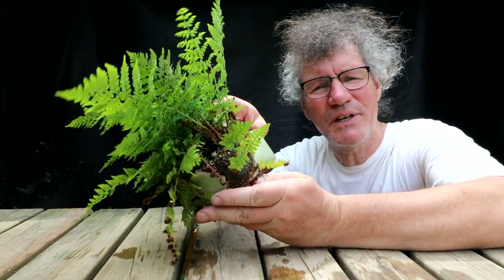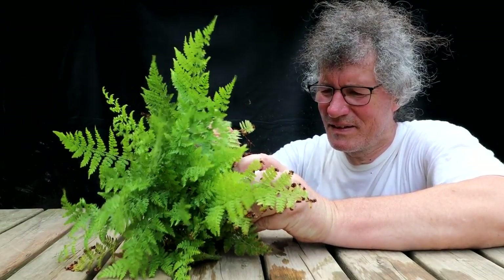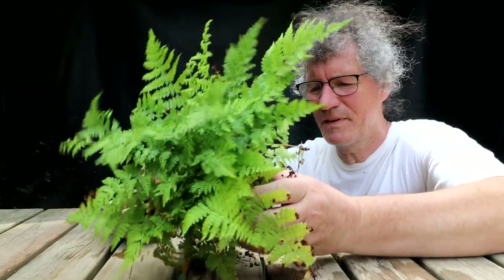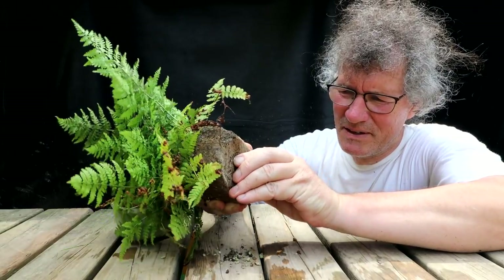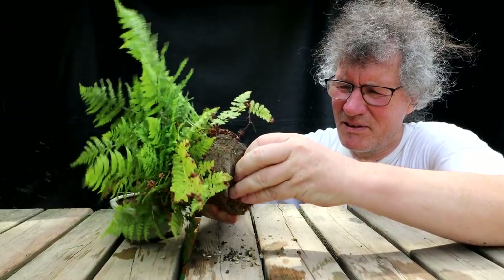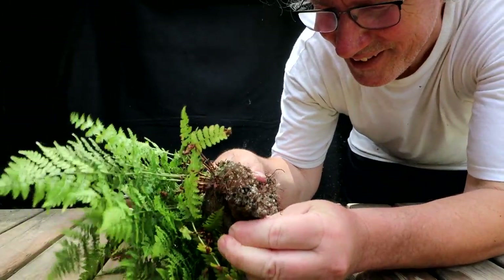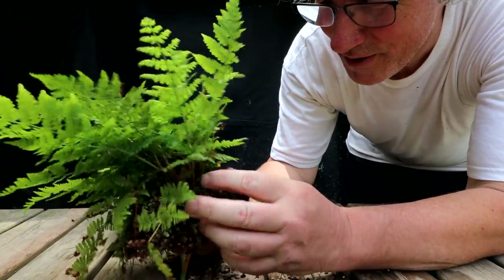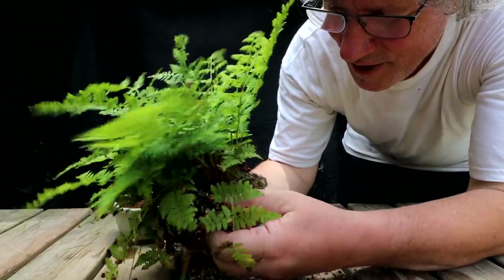Let's get it out of the pot, which shouldn't be too hard because it's already half out. There's a drainage screen in the bottom I'm hoping I can get out. There's quite a mat of roots down here — a really good mat of roots. That's not easy to get out at all. These kind of roots I don't need to rake out or anything; I'm just going to loosen up the root base and put it in the new pot.